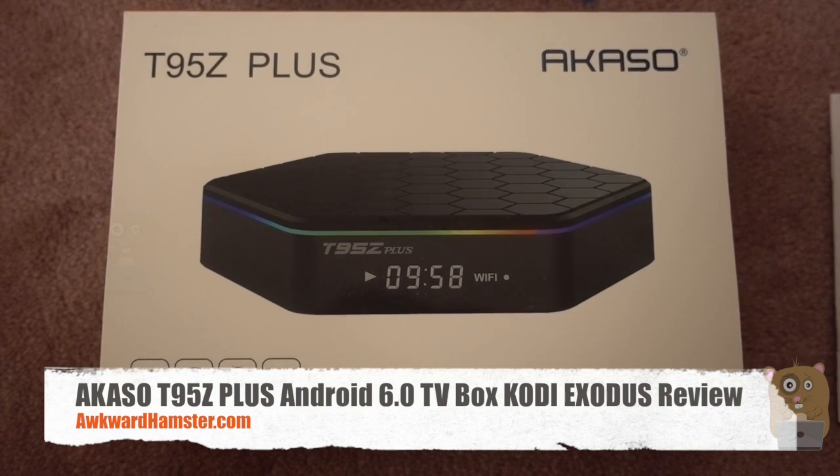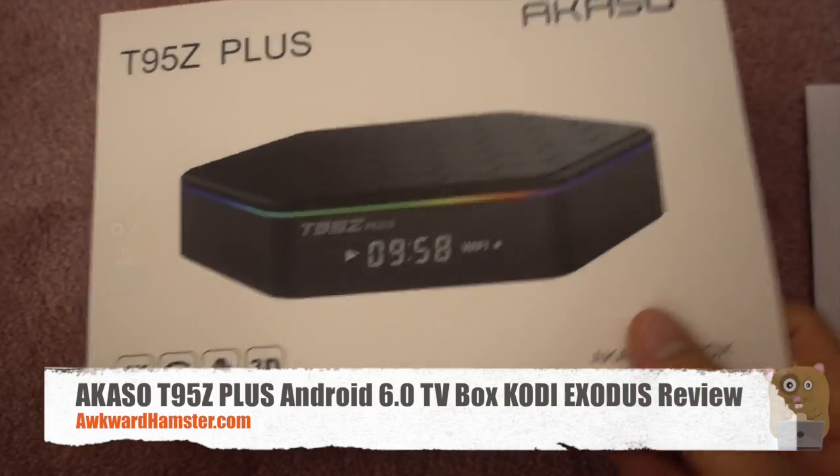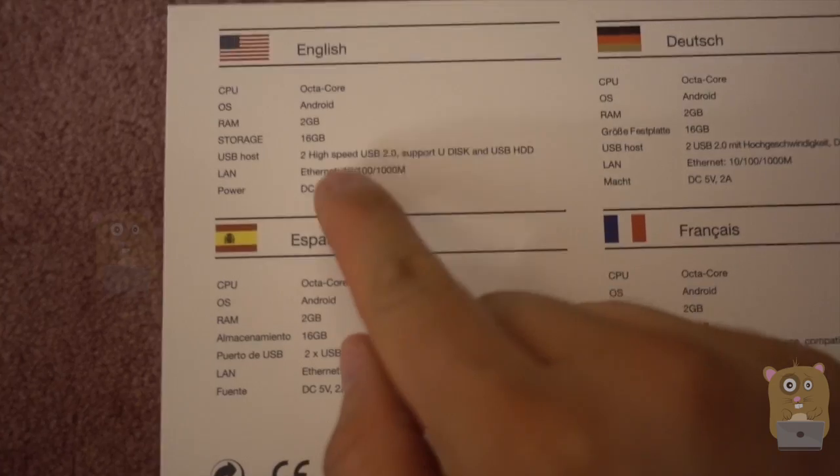Hi and welcome to Aquarhamster. Today I'll be reviewing the Zocasso Android TV box Model T95Z Plus. This one runs Android 6.0. Here are some of the specs for this item, and this cost about $73 off Amazon.